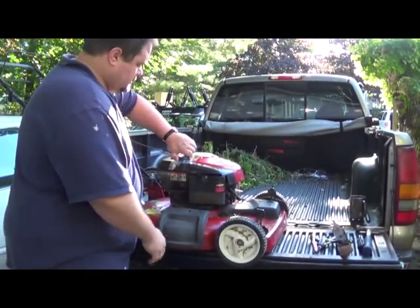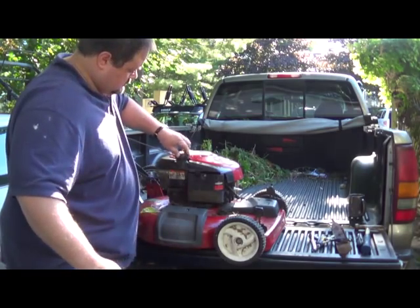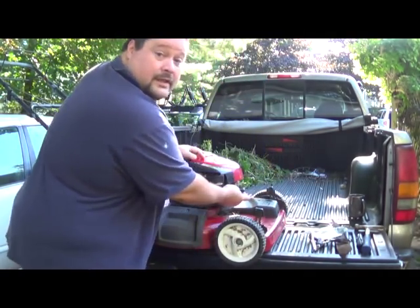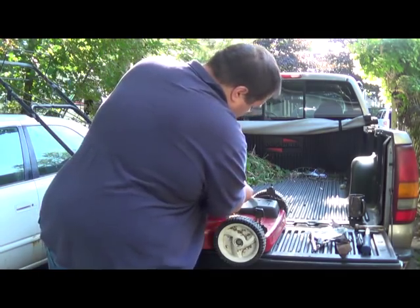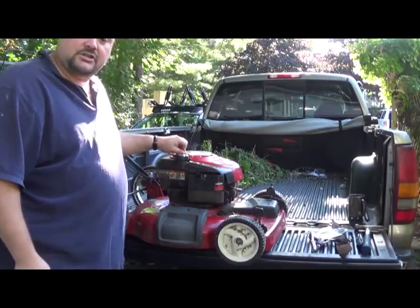To finish up, all we have to do is take our sandwich bag out from the gas cap and reconnect the plug wire in the front. And we're done — that's how you change the blade on a mower.